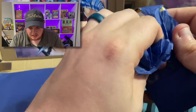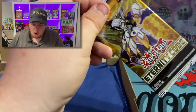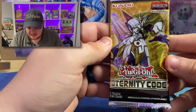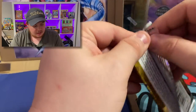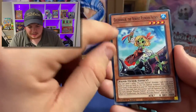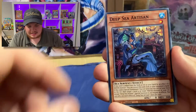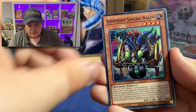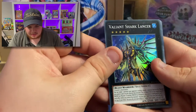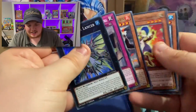Last pack — can we end on something awesome? And we've got — oh what a pack to end on — Eternity Code! Hit that like button, hit that subscribe button. We got the gold holo, that's very cool. Can we get that Access Code Talker? We got Deep Sea Artisan, Super Heavy Samurai Wagon, and Affiliate Shark Lancer. No Access Code Talker, but it's been a great pack to end on.